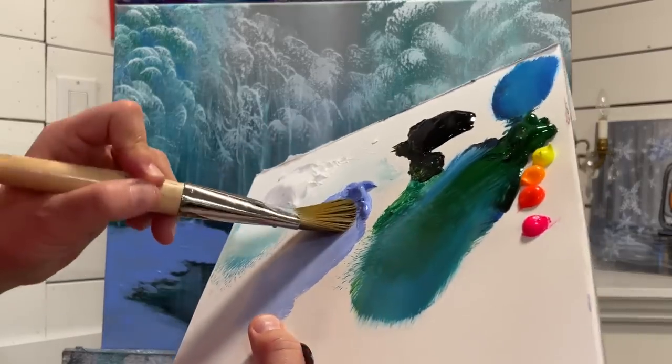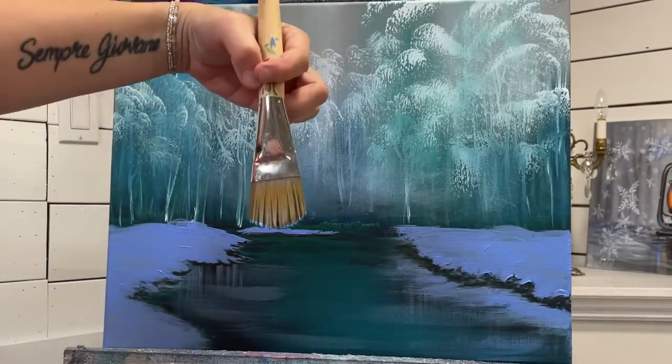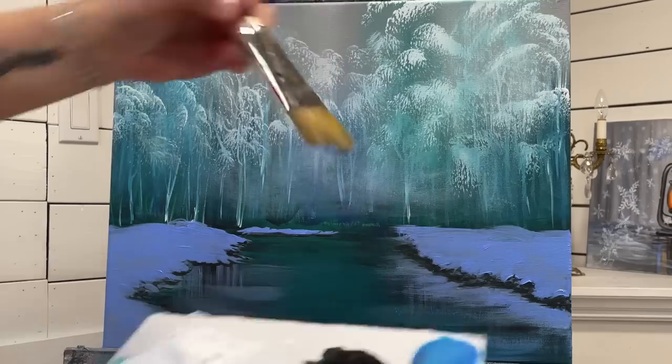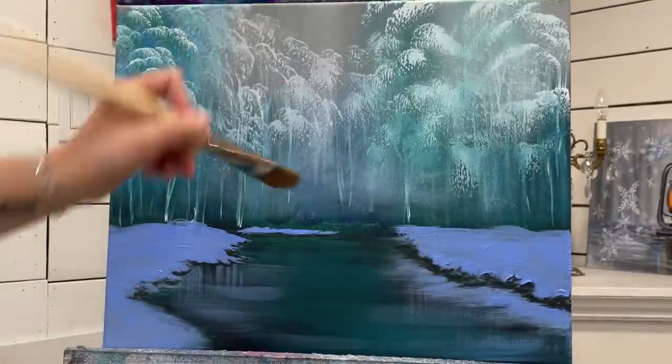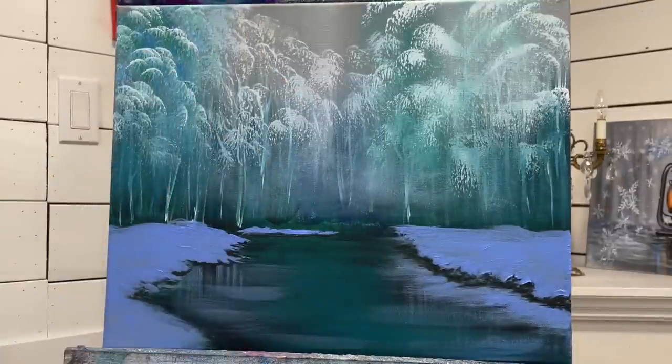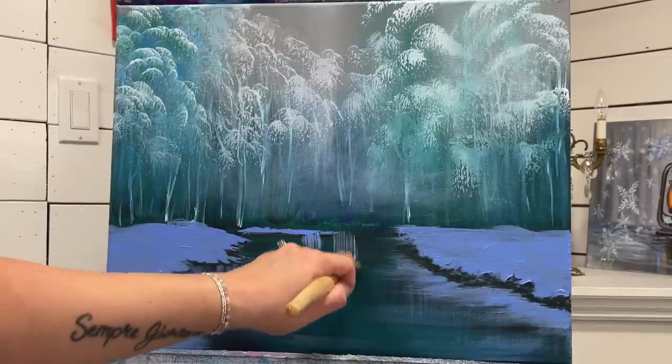The next thing I'm going to do is take a little bit of that blue. And when your bristles and your brush start to separate like that, that's a great opportunity to add your reflections in the water because you'll be able to do a few at once. So I'm just going to line it up and pull.